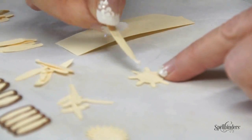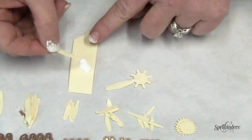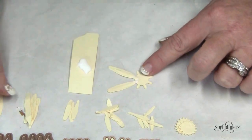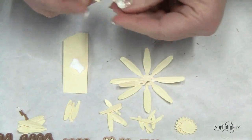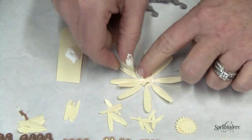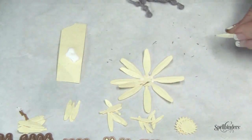Beginning with the largest set of petals, add a dab of glue to the base and set the petals into place. Continue adding the petals, this time with the next size smaller, all the way down to your smallest set of petals.